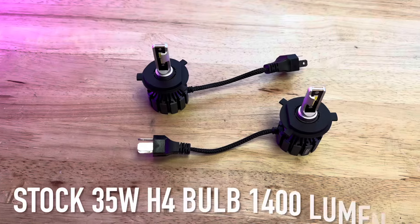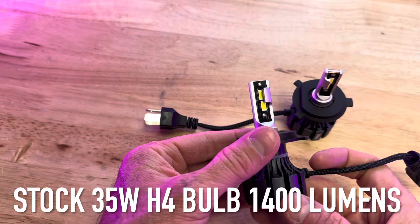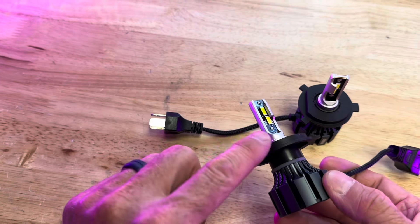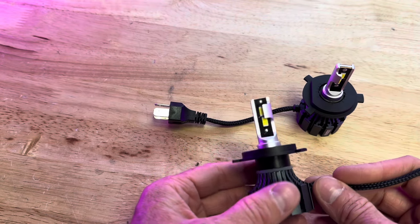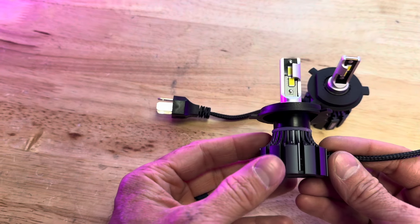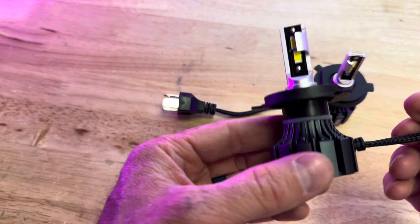A stock Honda Ruckus has a filament style bulb, not an LED bulb, so you get kind of a yellow hue coming out of the headlight. These are LED, and they're high and low beam just like the stock, and you're going to get a really hyper white headlight. Stock bulbs on a Honda Ruckus or a Metro are 35 watts. These are 30 watts, and they're a hell of a lot brighter.